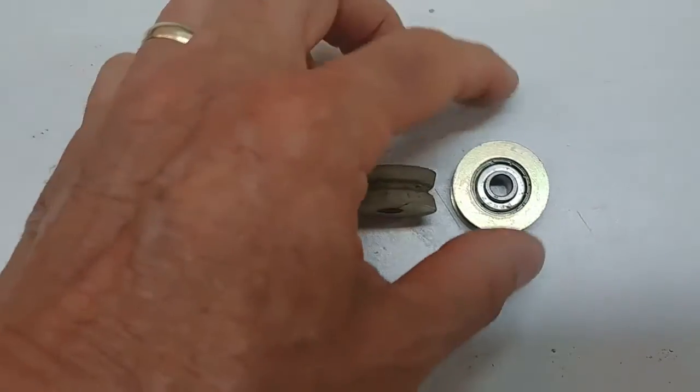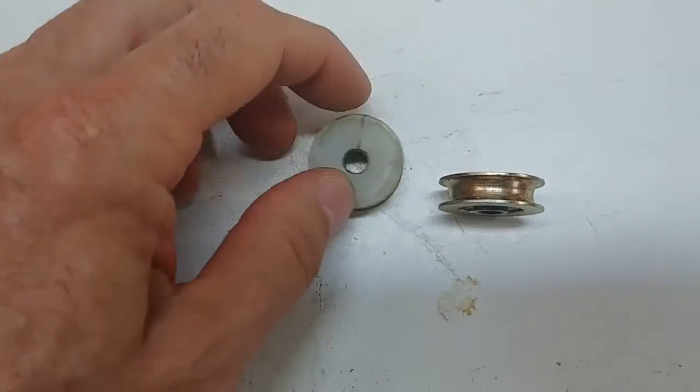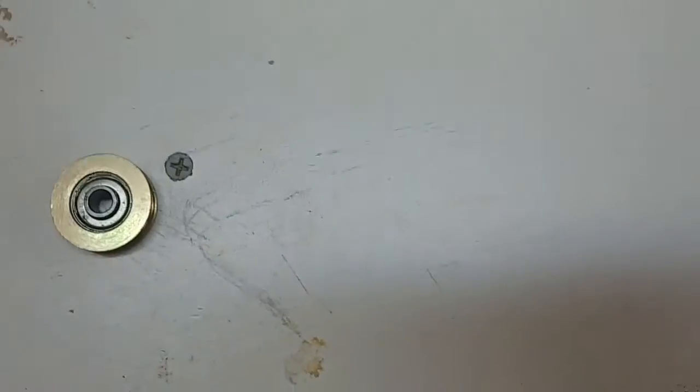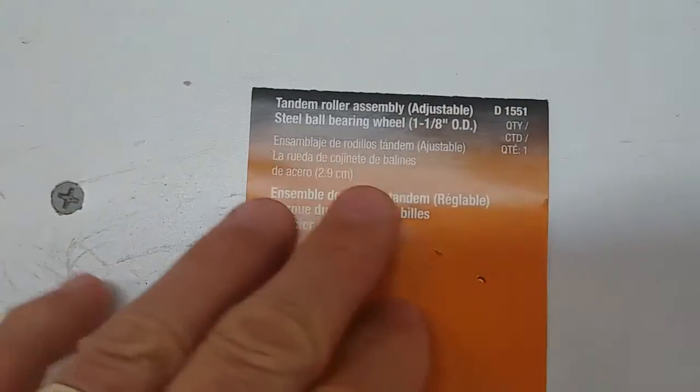You don't want debris getting inside of the ball bearings. To compare the effort of cranking the top with the nylon pulleys versus the ball bearing steel pulleys, it was much easier to lift the top with the ball bearing steel pulleys. I would highly recommend replacing them.